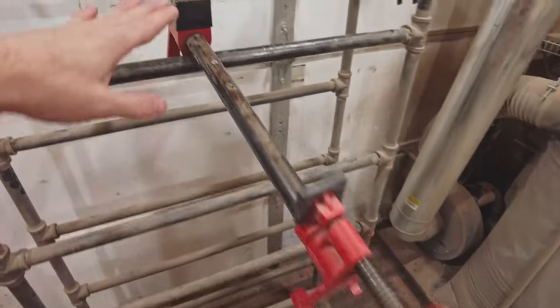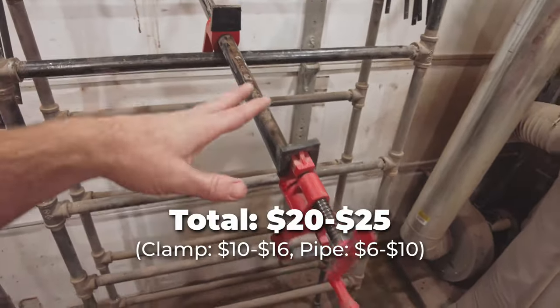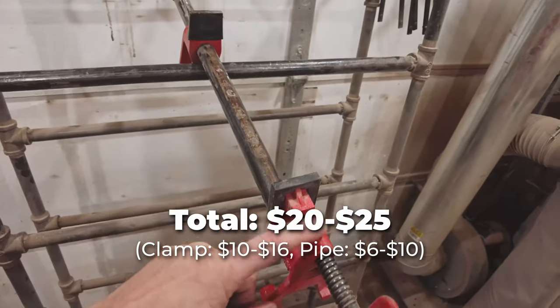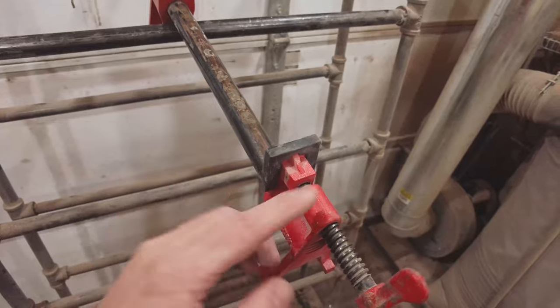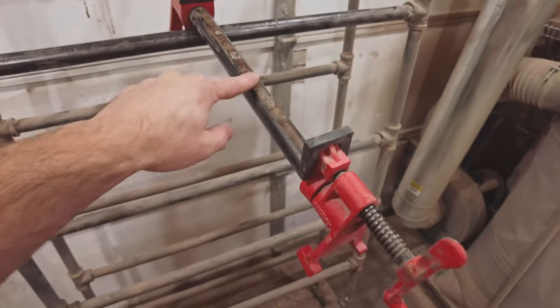This entire setup for one clamp will run you about $20 to $25. Depending on how much you spend, typically you can get these for $10 to $16 a pair, plus the pipe.